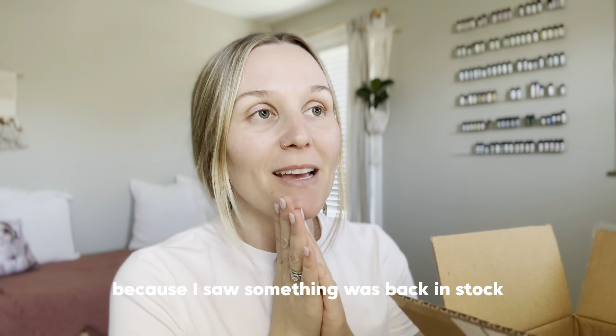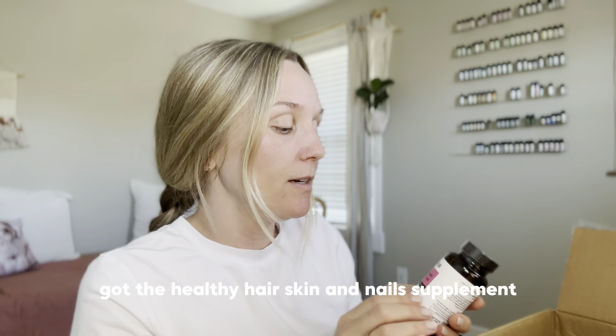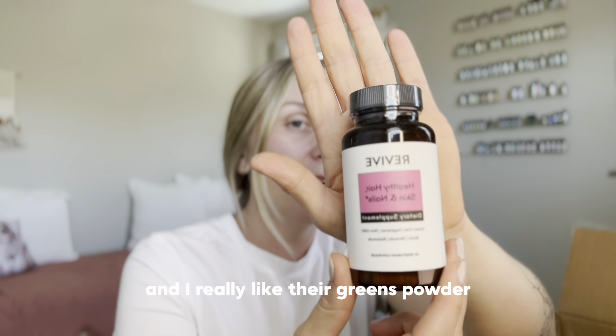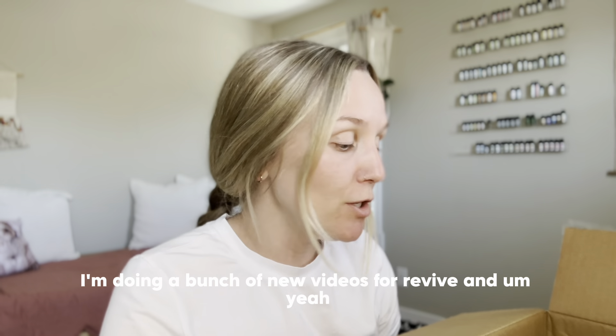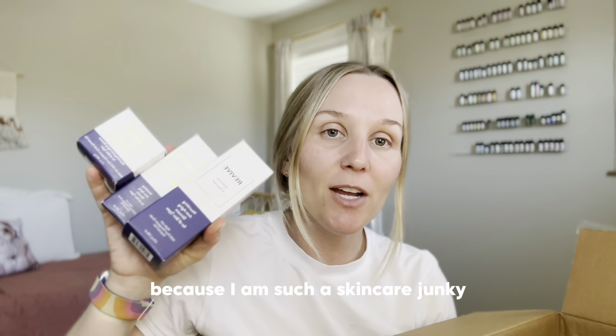I feel like I just shared a Revive haul with you guys, but I placed another order because I saw something was back in stock. Now I feel like I can't order without sharing with you guys first. I got the healthy hair, skin, and nails supplement. I've used their apple cider vinegar gummies, vitamin D gummies, and I use their greens powder like every other day — I really like it. This supplement is a mix of biotin, minerals, and botanicals. I'm excited to try it.